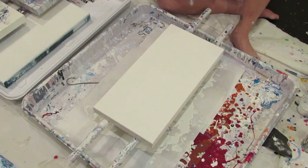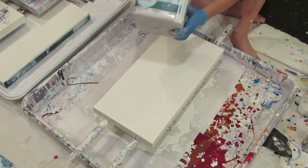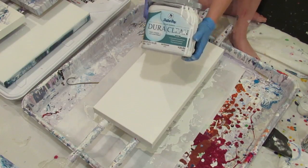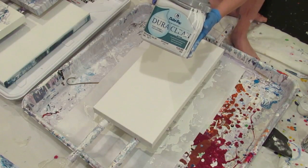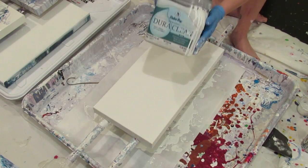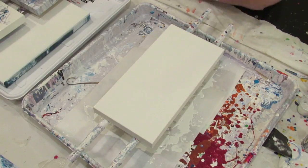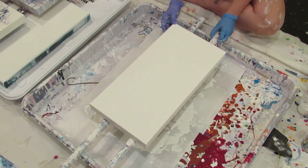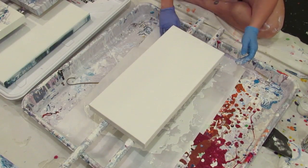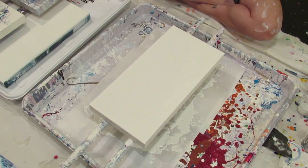So this is my Dutch Boy paint, Floetrol and water. There is a video where you see me mixing this Floetrol and water. People have been asking what is in that jug — Floetrol, water and paint. That's it. Nothing else. No silicone, no pouring medium, just that. And I just mixed it up a little bit ago and shook it.